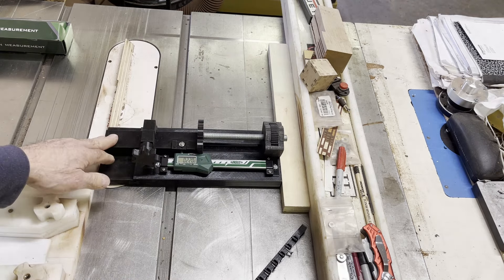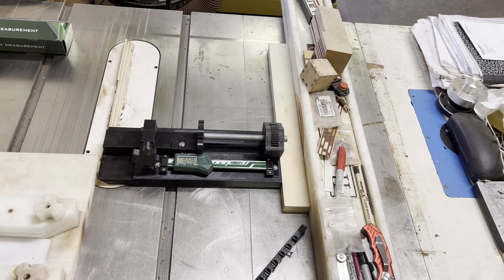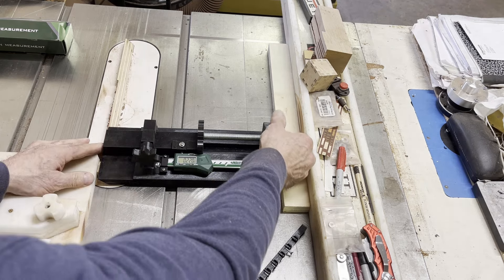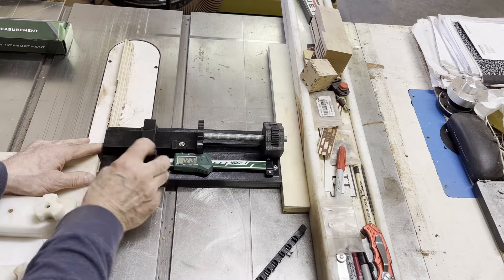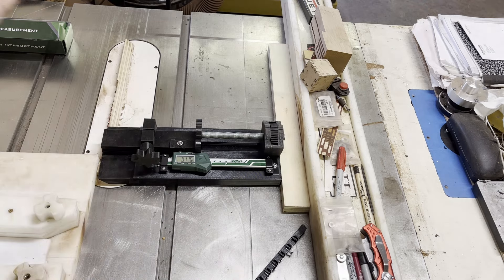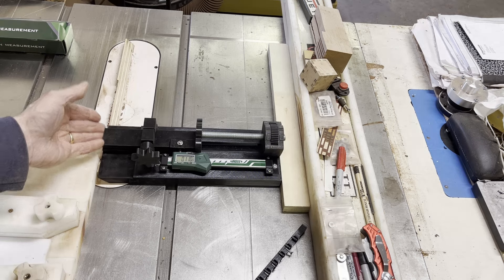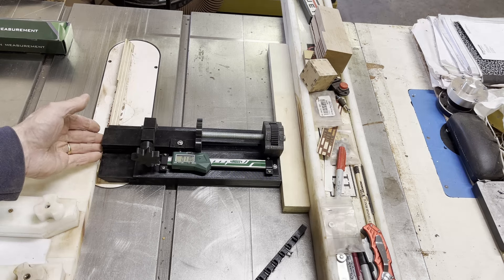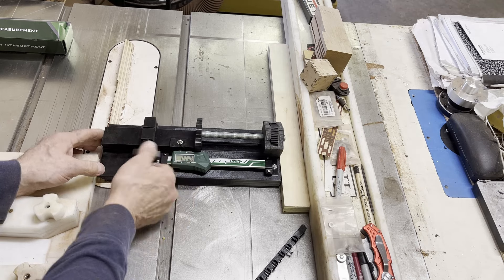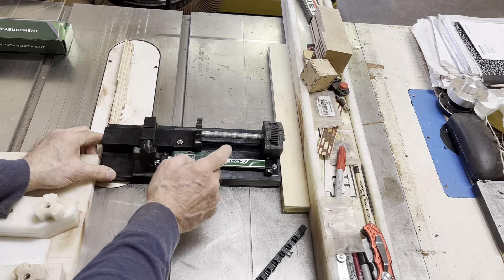The next thing you want to do is zero out your fence stop according to your blade squareness. Move it such that when you raise your blade, it just nicks the end — you don't want to take more than a couple thousandths, maybe three thousandths. When you put it at the end and raise your blade, it'll cut it squared up perfect. That's your zero.